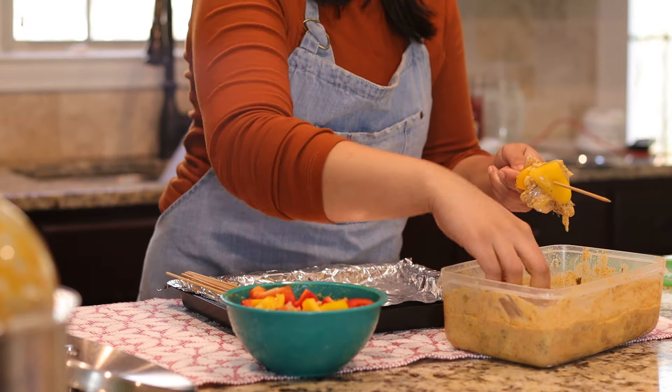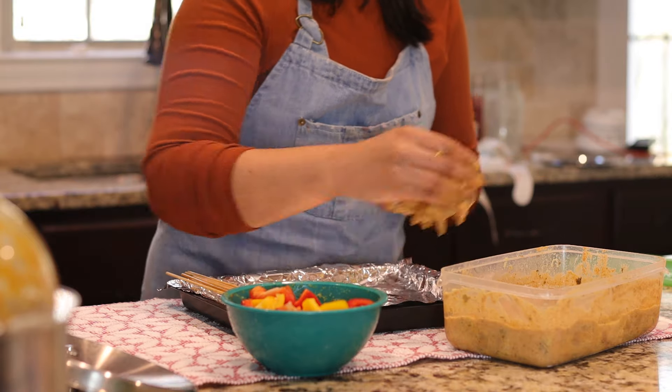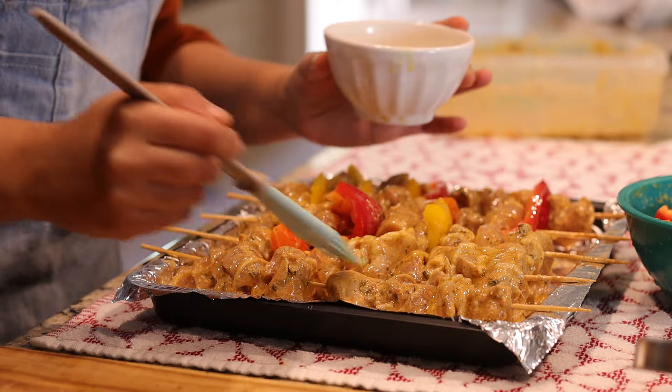I had already marinated my chicken last night, which was the only preparation I made for today. I have five skewers here, of which I'll use two for butter chicken and serve the rest as appetizers.